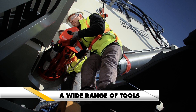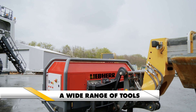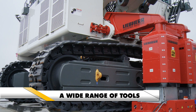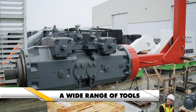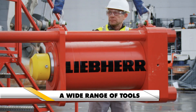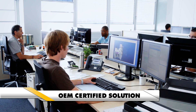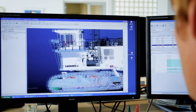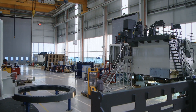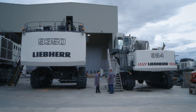Liebherr delivers a wide range of service tools for excavator-specific maintenance, ensuring optimal working conditions no matter the size of the component. The close collaboration between the excavator R&D engineering team and service tools development team ensures that the excavator design encapsulates best practice serviceability. The tooling design and product range evolve with the excavators.